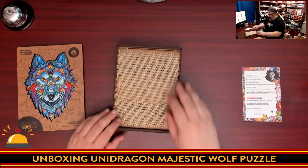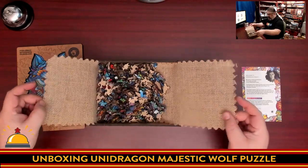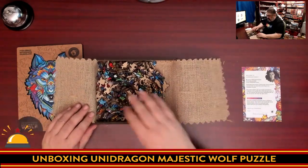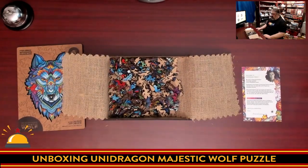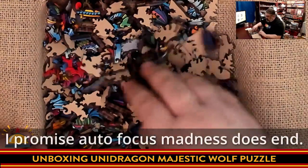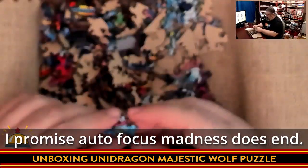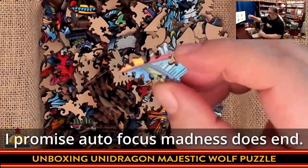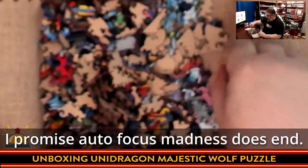Then we get to the actual box. Similar to Quezzle, it comes with a burlap sack and then all the pieces in here that are very tiny. What I'm going to try to find is one of the more unique pieces, because what Unidragon does is they tend to shape their puzzle pieces. You're not getting your standard jigsaw puzzle shapes.